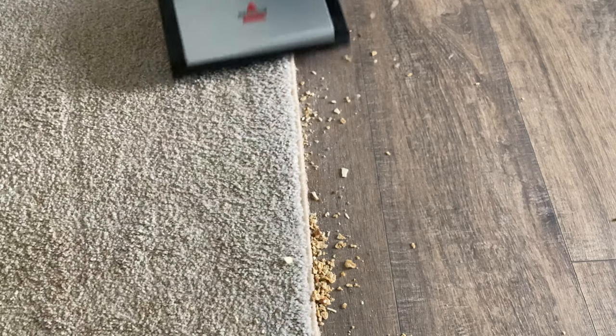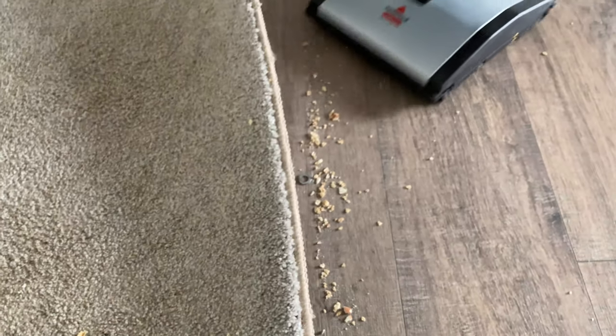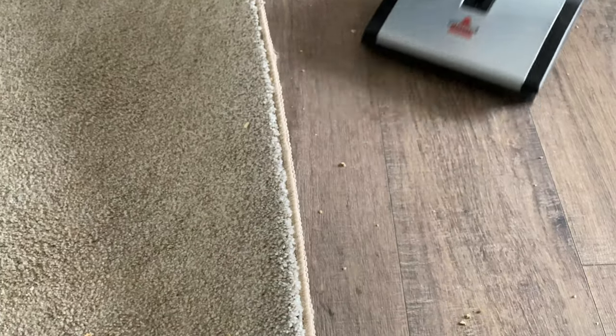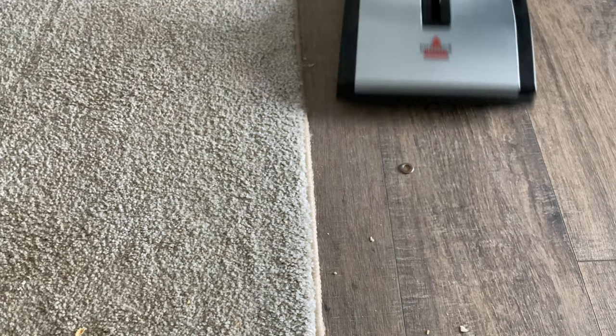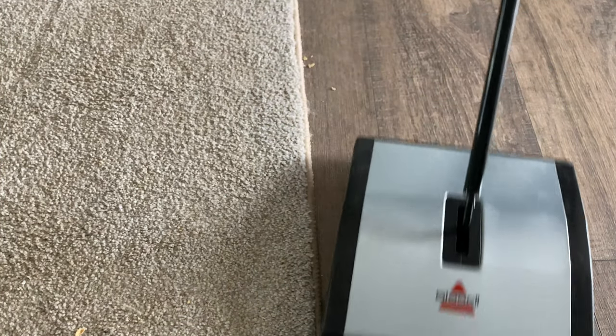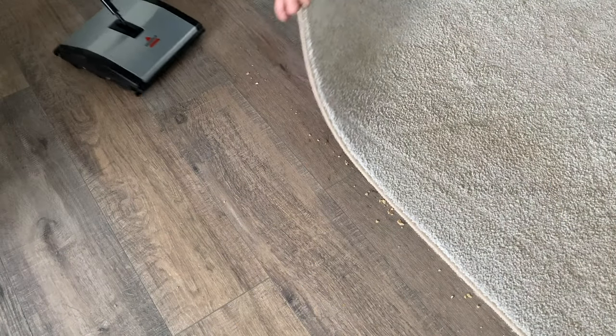It's even working on the carpet. Fortunately, this is just a throw rug, so I can lift it up. There seems to be a metal washer on the floor. Apparently that is beyond the capabilities of the sweeper — it cannot pick up everything. But overall, very nice.